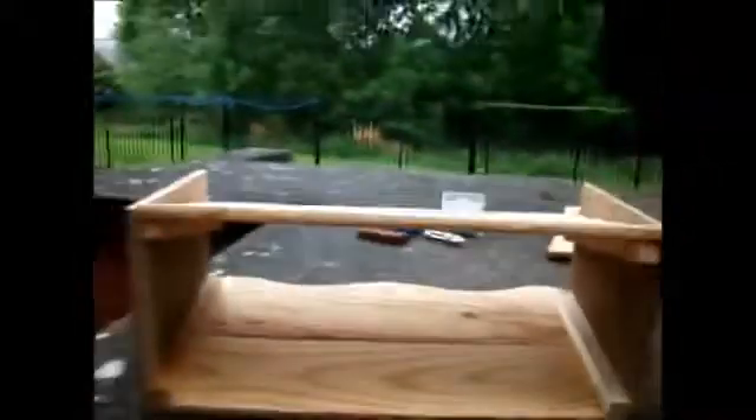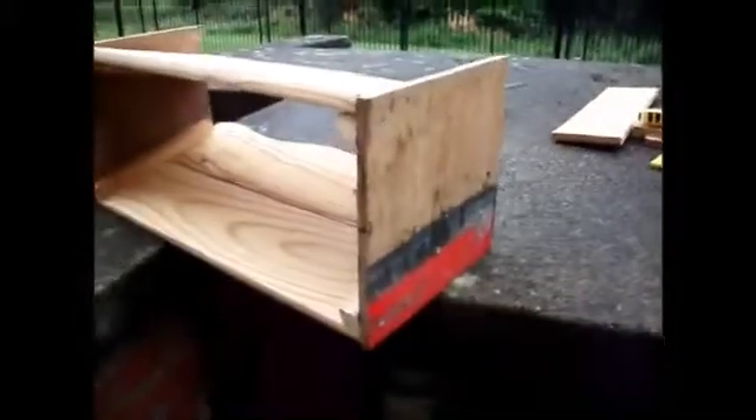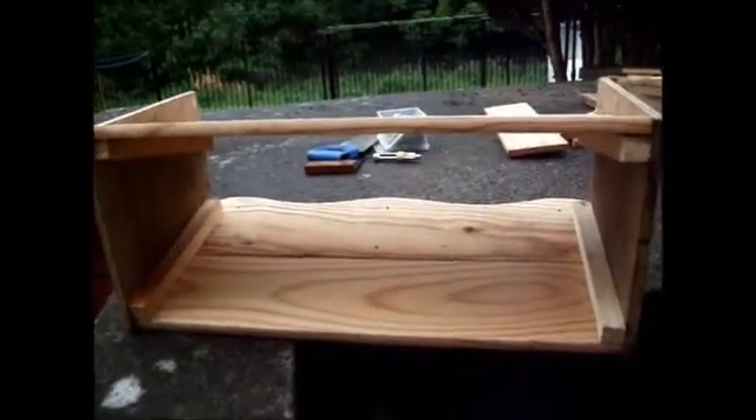So here we go — we have the hive. As you can see it's funnel-shaped, just with square ends, and that's really what you're aiming for. That's the main part of your hive built.